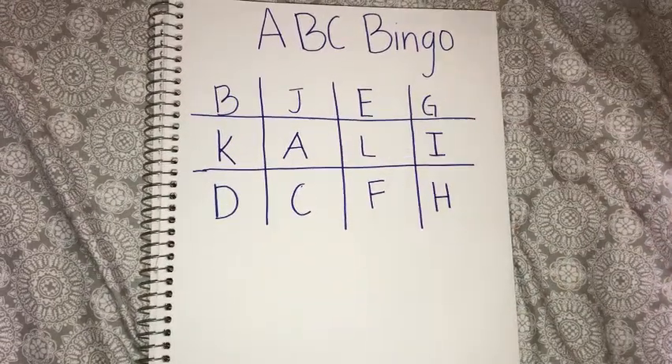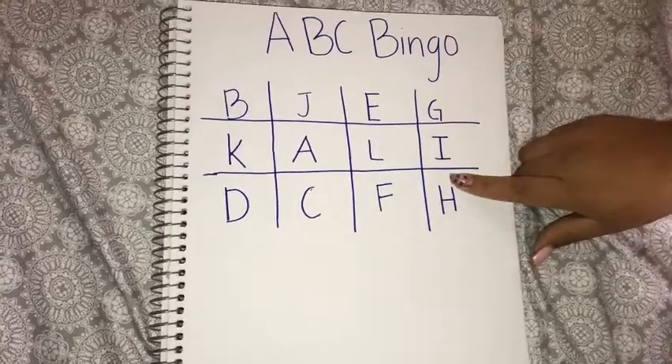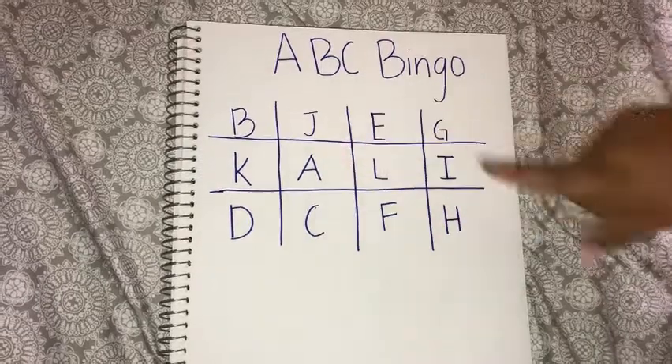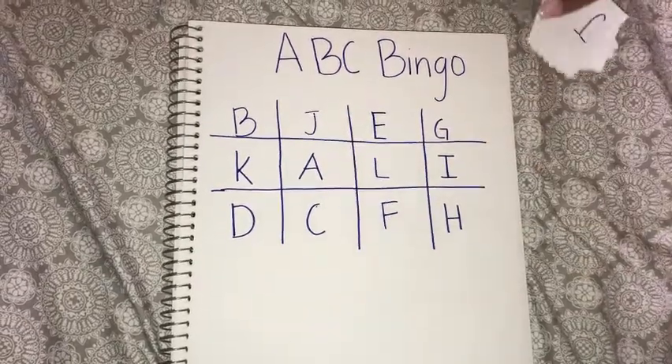Make sure when you write your letters, they're mixed up. You see how mine are not in order? They're everywhere. So that's how you would want yours too.